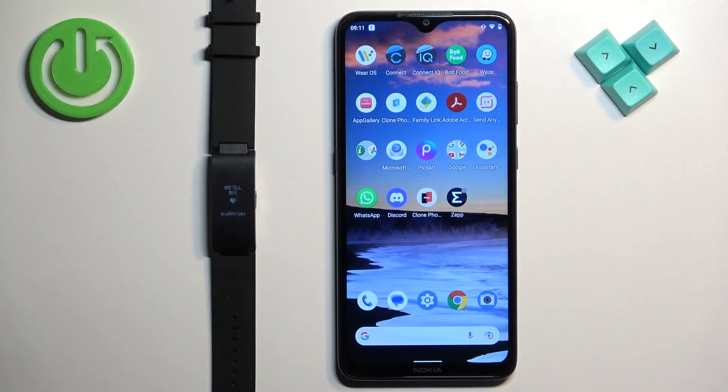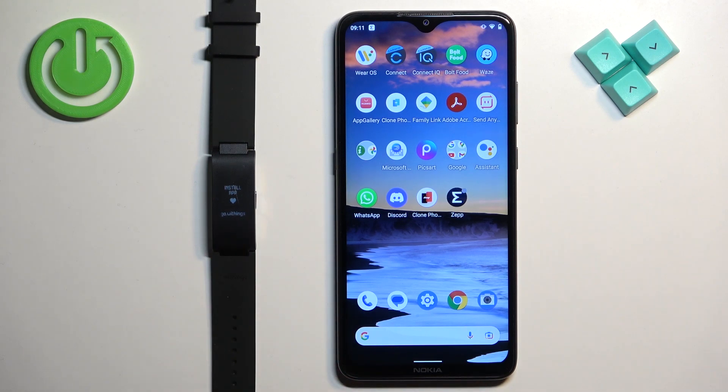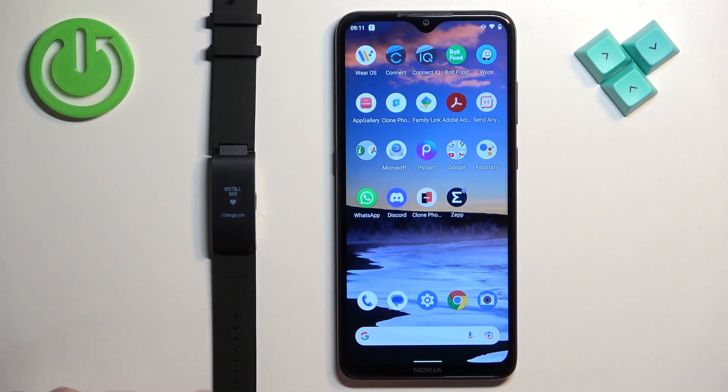First thing we need to do is to turn on the smart band. Mine is already turned on, but if you need to turn it on, simply press and hold the side button and keep holding it for a couple of seconds until you see the hello message.